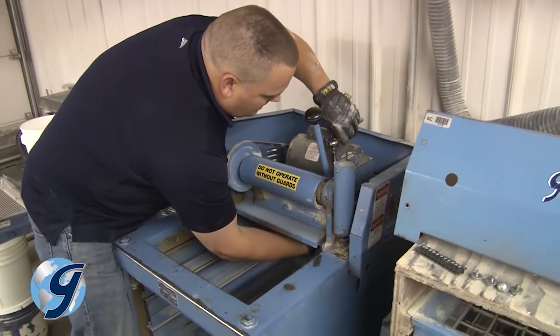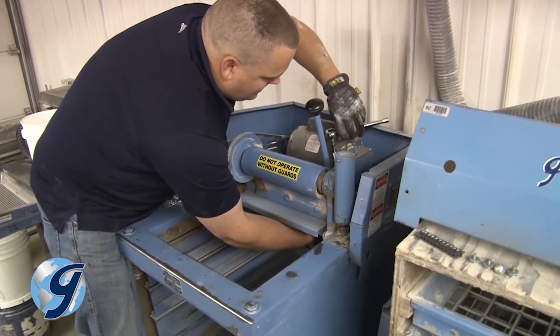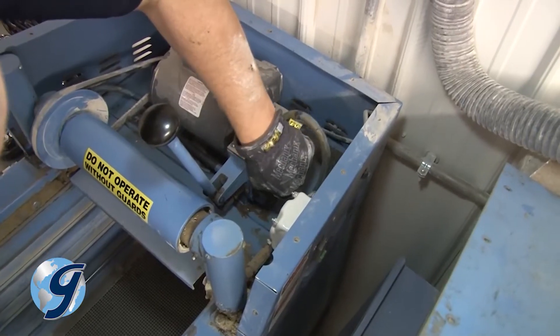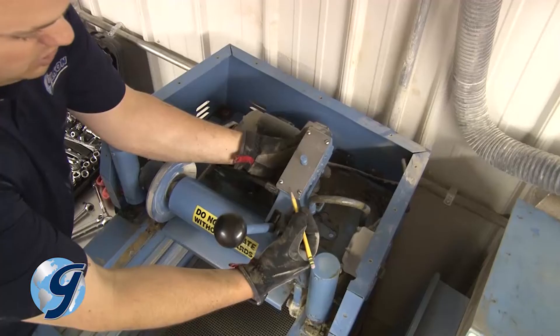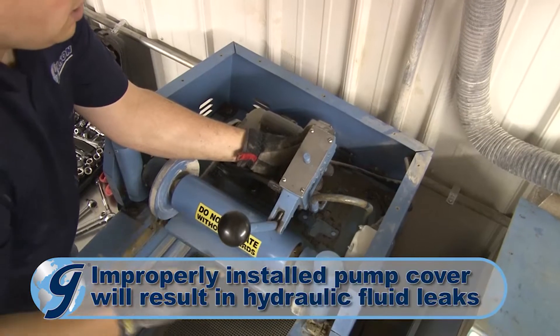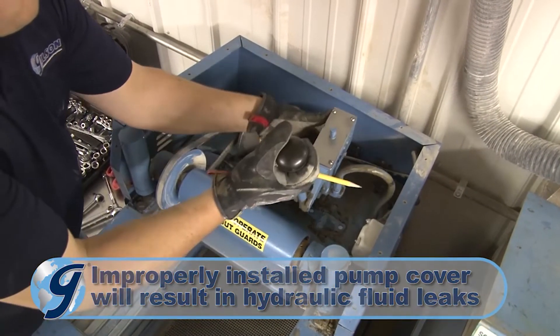Next, unfasten the three bolts that hold the pump in place. To gain access to the rightmost bolt, rotate the 90-degree hydraulic fitting up. Mark the pump cover and pump so when it's reinstalled later, the pump cover will face in the correct position.